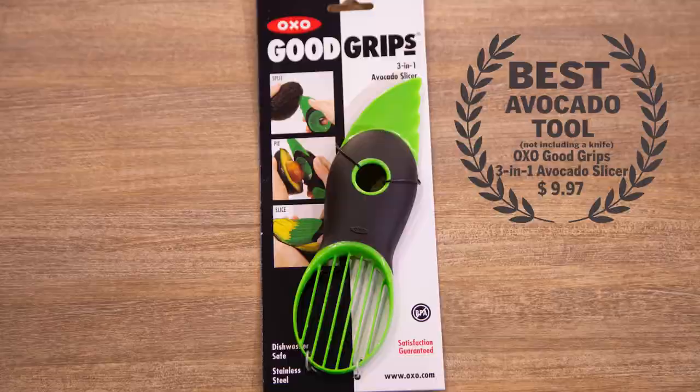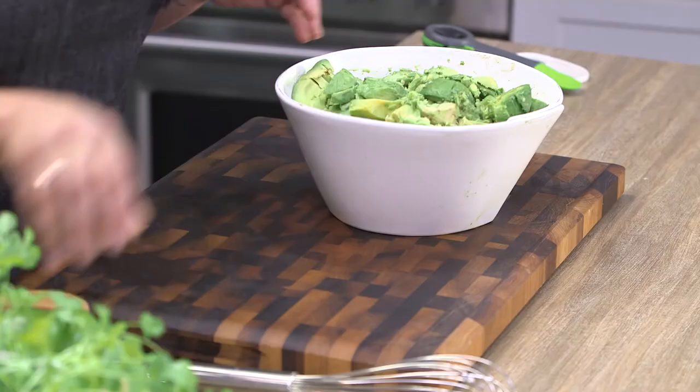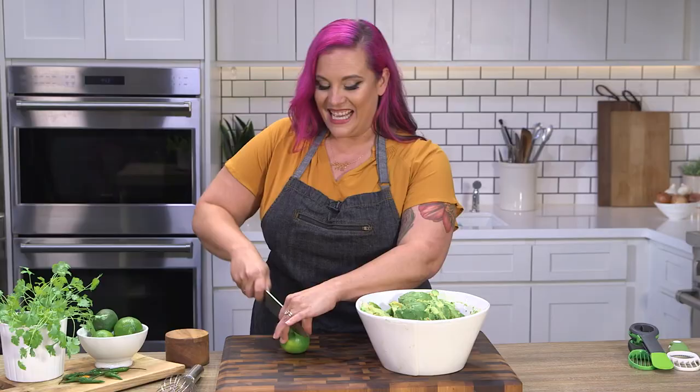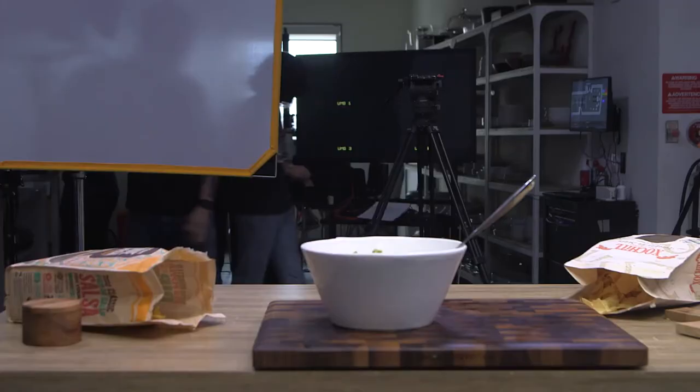We never waste food here in the Food & Wine kitchen, so we're going to take these 13 delicious avocados and make a really big batch of guacamole today. Start by juicing some limes. If you guys enjoyed this video, like and subscribe to Food & Wine and let us know what else you want to see. And did anyone bring the chips? We'll see you next time. Bye.